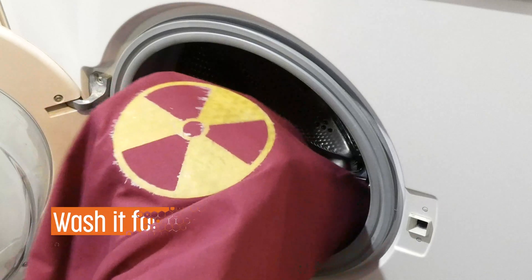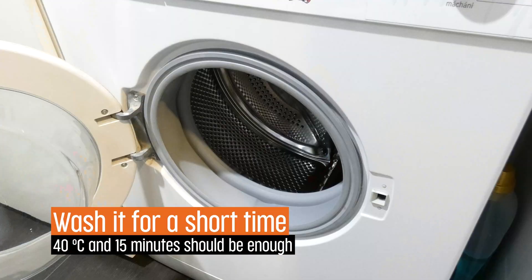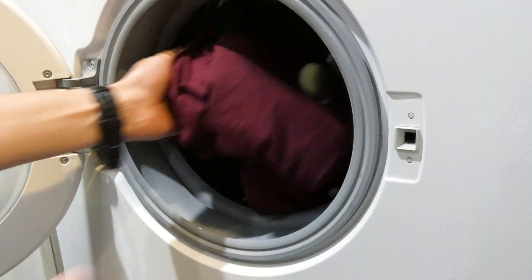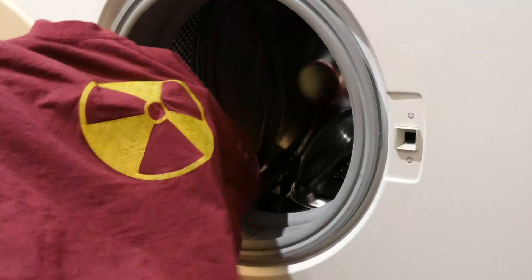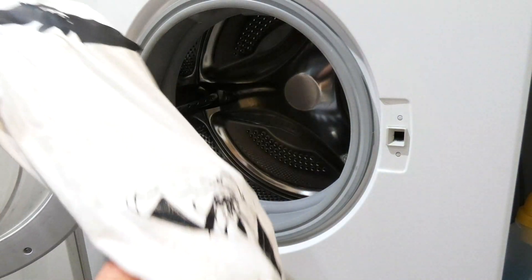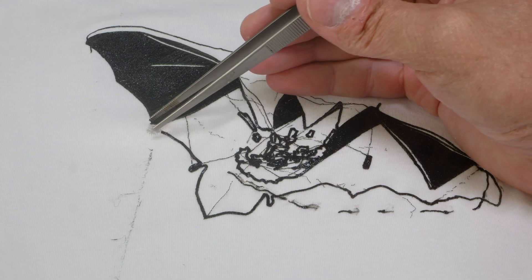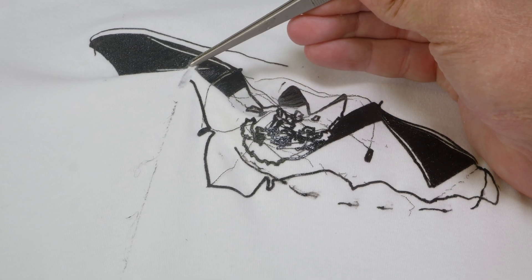Finally, let's see how our projects hold in a washing machine. Here we have an iron-on print and a failed flexible filament print that won't come off. After one washing, everything holds in position. But with more washing, the iron-on prints will eventually peel off and break. On the other hand, flexible filaments work really well — the failed TPU print will be there forever.